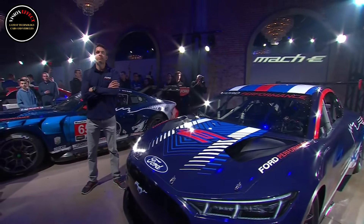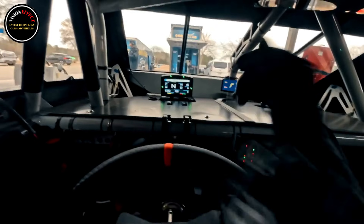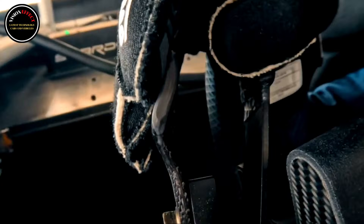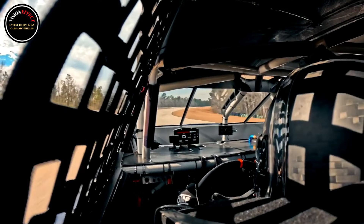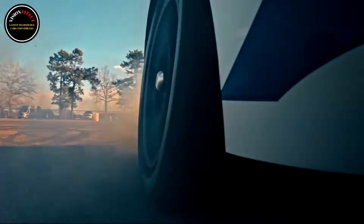The first is a NASCAR prototype sourcing components from the current Cup Series Mustang Dark Horse. The second, which has only appeared in a teaser, is Ford's latest electric vehicle demonstrator designed to tackle Pike's Peak. Starting with the NASCAR-themed EV, it features the outer shell of the Mustang Mach-E but rides on completely bespoke underpinnings.